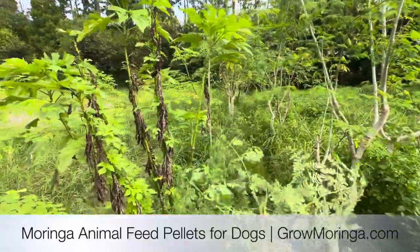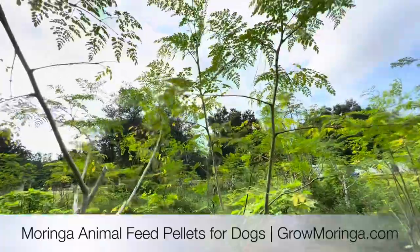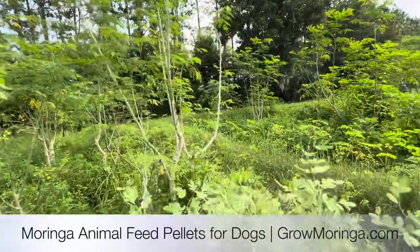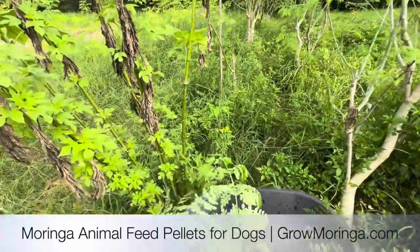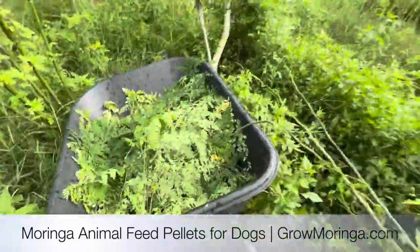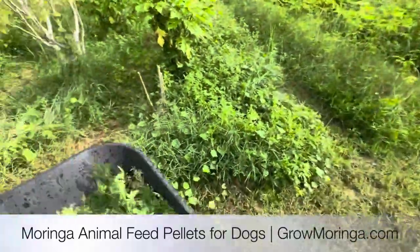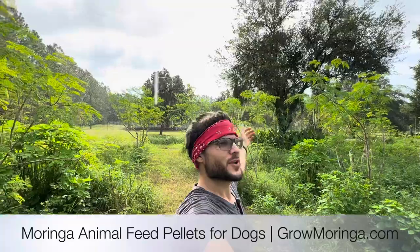Looks like it's about to rain. It's a nice little harvest. I just need to do this every single day to continue bringing these trees back. I appreciate everybody for coming in. Looks like we got a little bit of a harvest in and it's starting to rain already. It's a beautiful day.